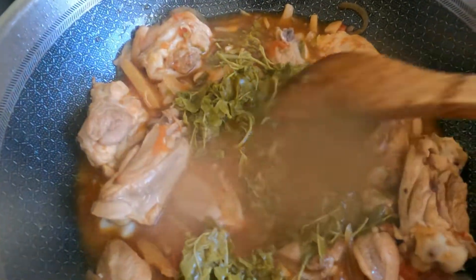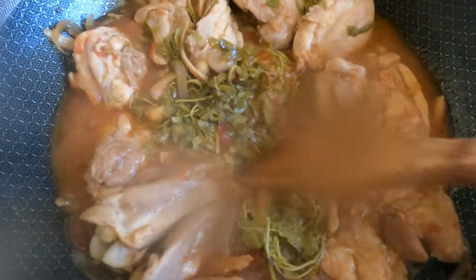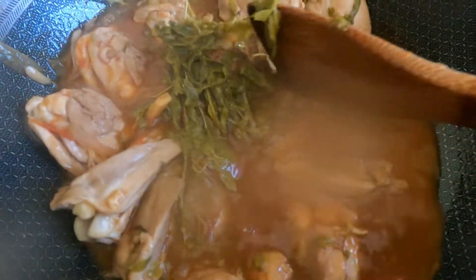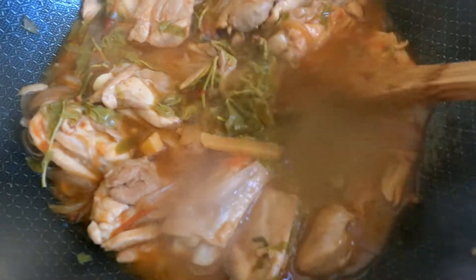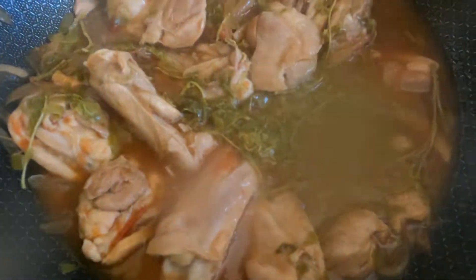In Quezon City, sa bahay namin, meron kaming puno ng sampalok sa harap ng bahay namin — namimitas lang kami pag merong bulaklak, yun lang ang ginagamit namin. Wala na yun, wala na yung bahay na yun sa Project 4. Wow, 26 years — kami dumating dito sa US, September 10, 1996.